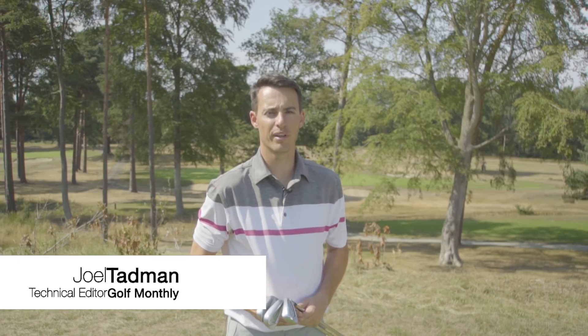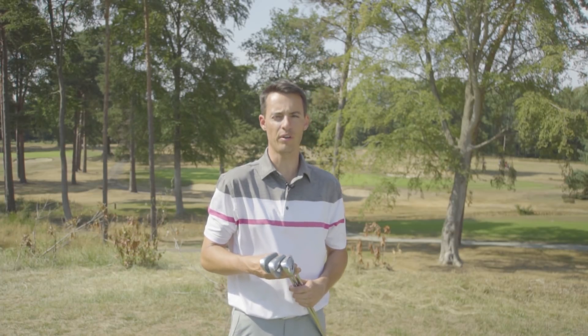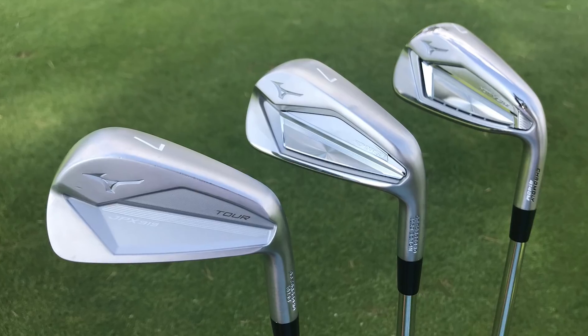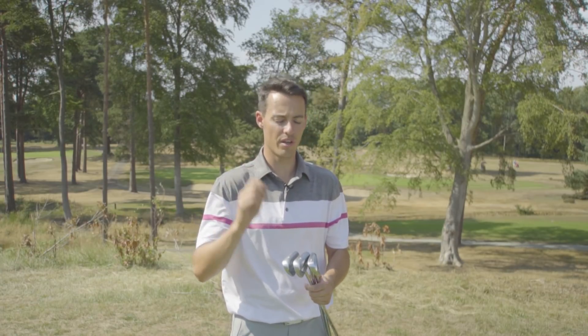Hello, Joel Tamman here from Golf Monthly, joining you at an incredibly hot West Hill Golf Club where I'm going to talk you through the new Mizuno JPX 919 irons. Don't ask me about the naming conventions of Mizuno because to me it makes absolutely no sense, but these replace the JPX 900 model.